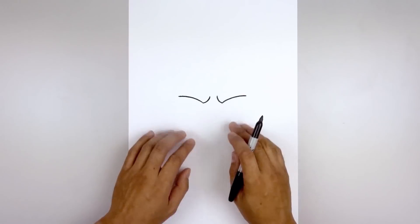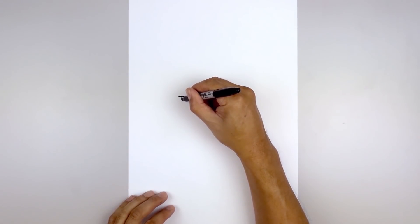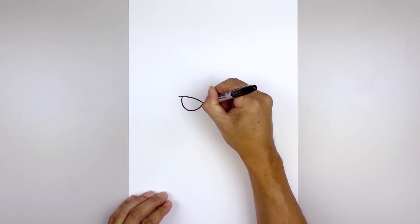Now we're gonna tuck the eyes in underneath the brow. Starting over on the left side, we're gonna step in to create an overlap. Draw a half circle going down towards the bottom of the eye and then pull that up on the inside.